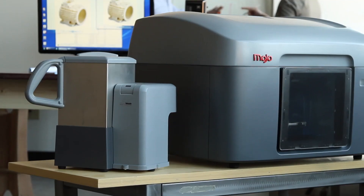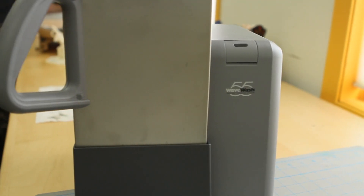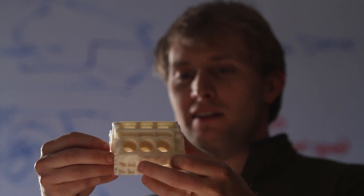We've created a new easy support cleaning system that comes with every Mojo 3D print pack. The WaveWash 55 is so easy to use, thanks to the EcoWorks tablet detergent. It makes support removal hands-free and eco-friendly.